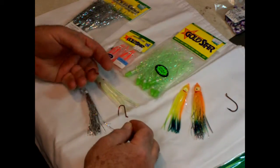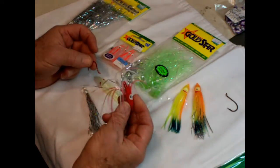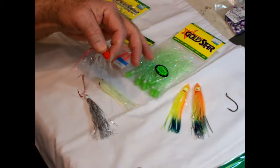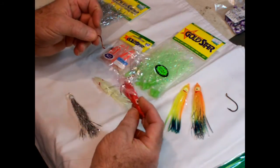This is a double hook system and once you've inserted the twinkle skirt inside the squid you just run it up, run through it, slide it down, and there you go. It's that simple to set up.